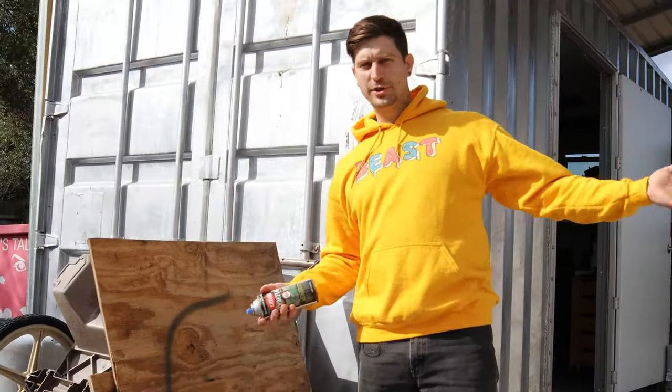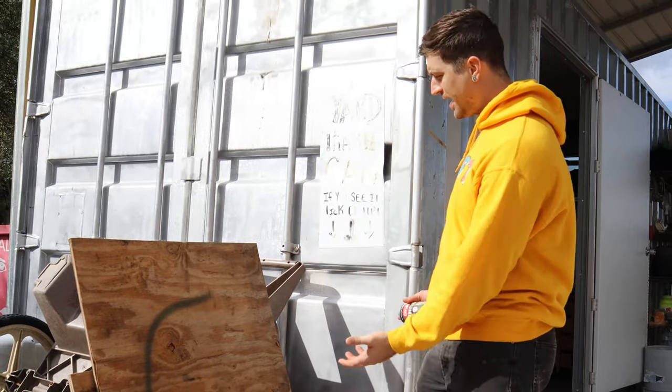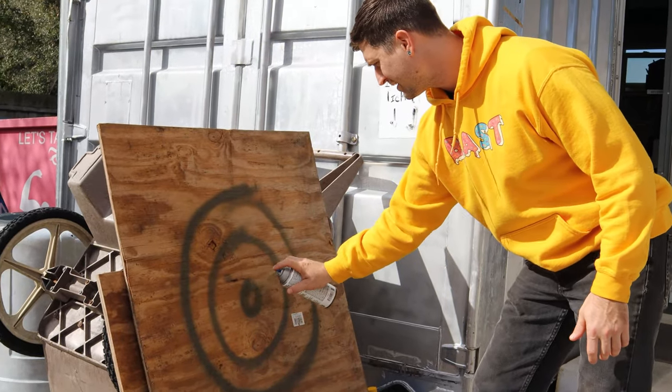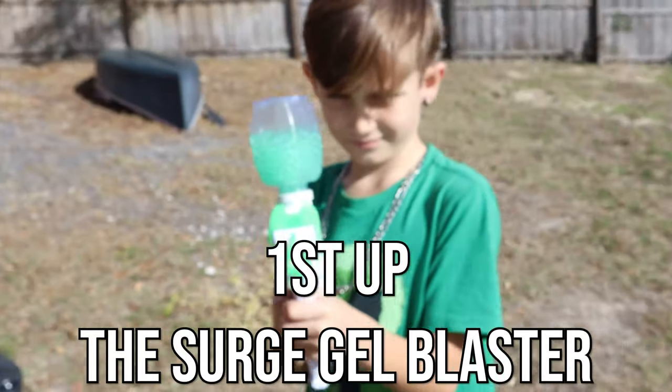Our paper target kept falling over because it's windy out here, so instead we're going to paint a target on this piece of plywood so that it doesn't fall over and gives us a bigger target to hit. Let's go ahead and test the accuracy on our first gel blaster.